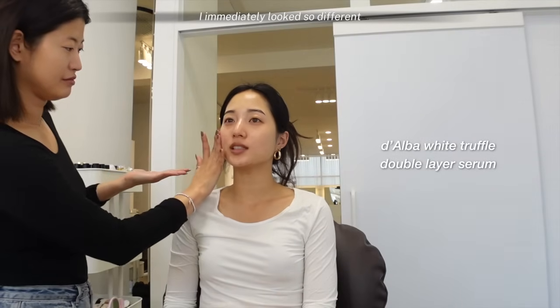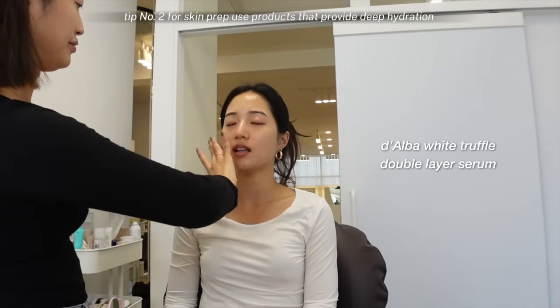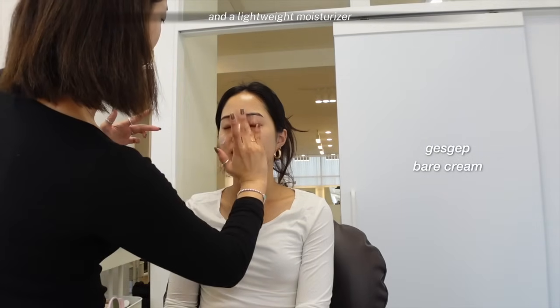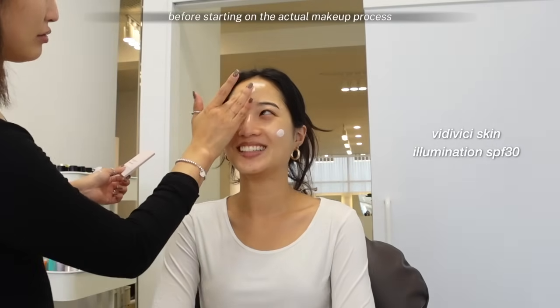When I put them on, I immediately looked so different. Tip number two for skin prep: use products that provide deep hydration but have a lightweight consistency. After the face mask, she layered on two different serums and a lightweight moisturizer. You want to avoid any thicker creams because they can cause your makeup to pill. Instead, try to use gel-like moisturizers that really get absorbed into your skin and let the makeup sit on top nicely. She also used a Benefit primer, but only focused it on the areas that have larger pores and are more oily, like my nose and T-zone area.